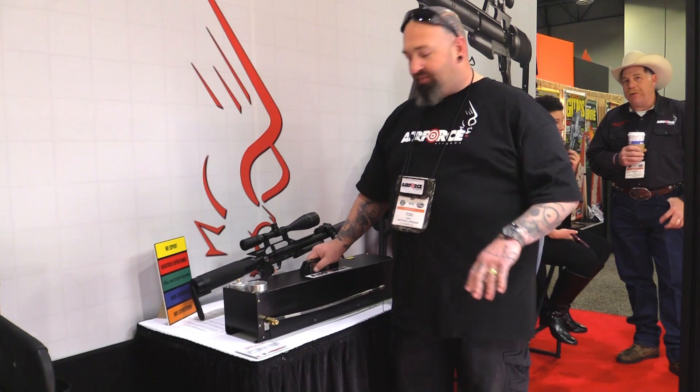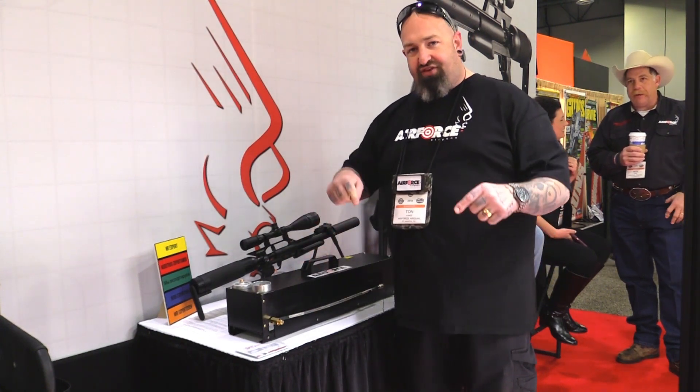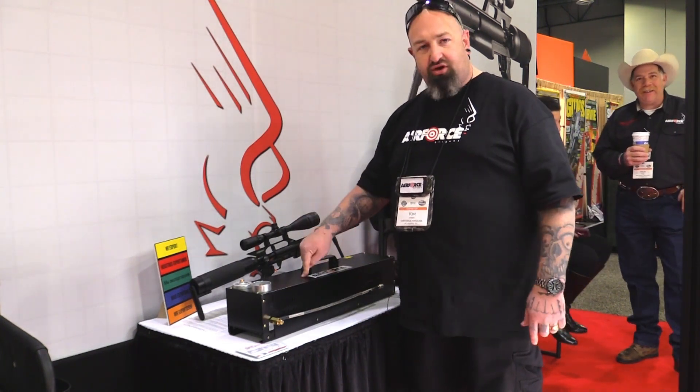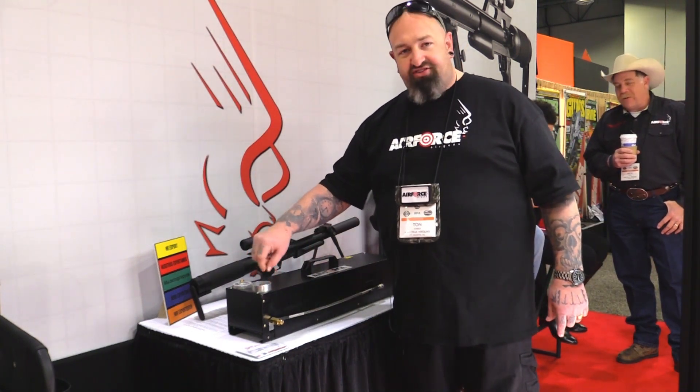Those are the new things from Air Force Air Guns, and this is going to be the game changer. We're going to be able to take this into the field with you, hook it up to the car battery, set it up while you camp and get everything going, and be able to refill your tanks or your gun. It has a pressure gauge where you can set it to fill.